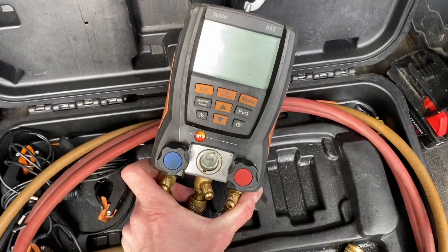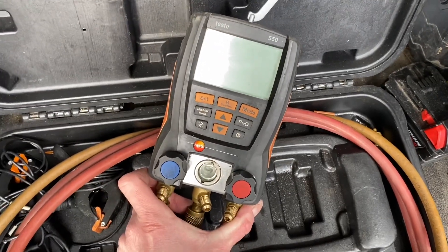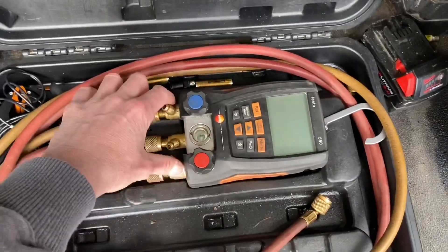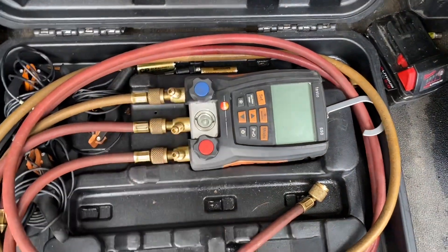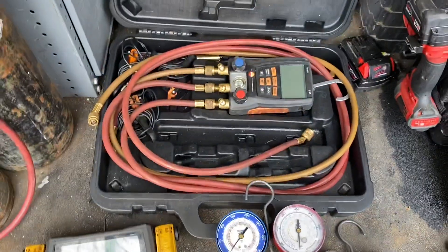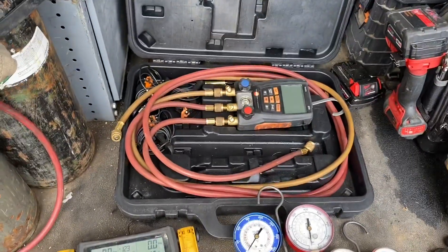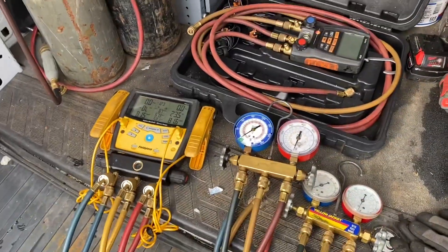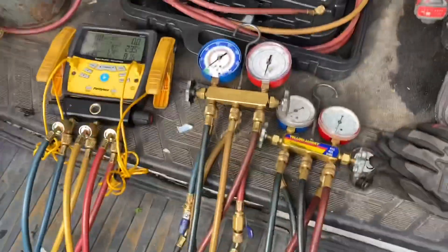This is just a set of Testo 550s — these are not mine. I've never used Testos, I don't even know how to use them. These are my buddy's — he left them on a job site like an idiot. Luckily I went back and found them; no one had taken them, thank God — they were down in a basement. Found them for him, so now he owes me.